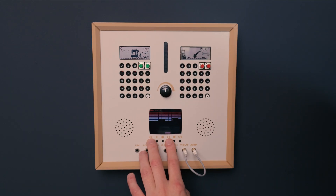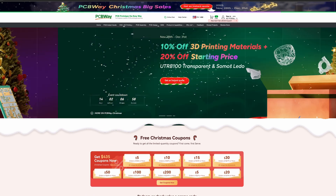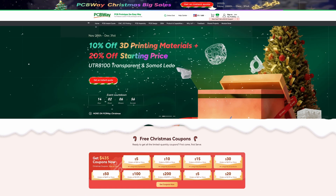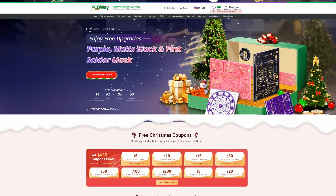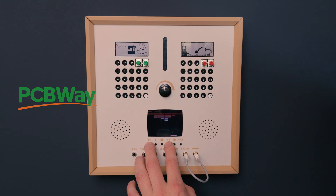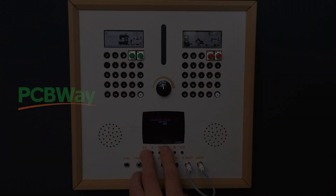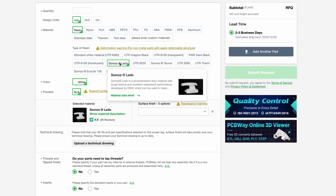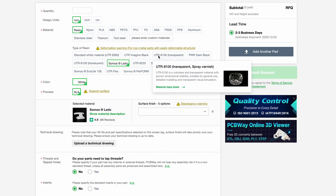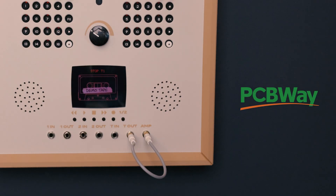Before we continue, a quick word for PCBWay. Right now they are running their Christmas and New Year campaign, with discounts running from November 28th through December 30th. The campaign includes coupons, as well as discounts on services like PCB fabrication, PCB assembly, and 3D printing, including materials like UTR 8100 and Somos Lido. I've put a direct link to the campaign in the description below — it's a good time to check it out.